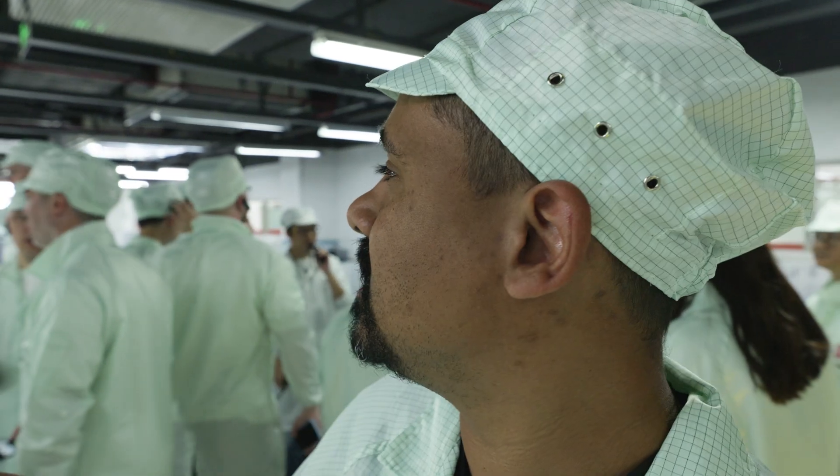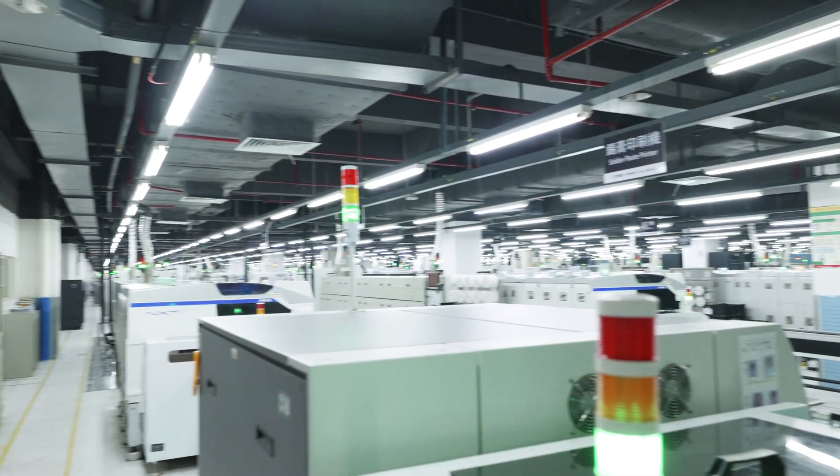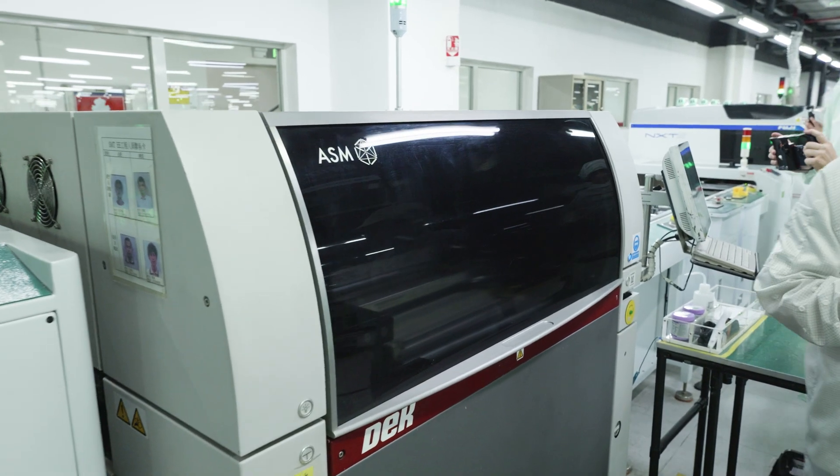There's a solder paste printer, and basically what they do is use this to attach all of the surface mount components to the motherboards. The scale of this place is insane — it's every nerd's dream to come to a place like this. I'm in a motherboard factory. It just goes on forever and ever. There are some things we can't show you here which are proprietary to MSI.